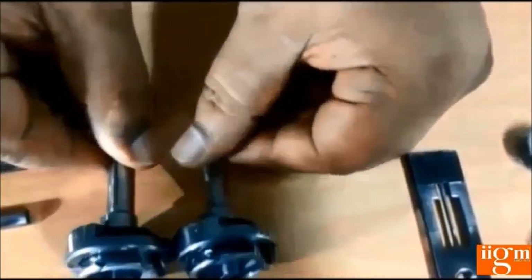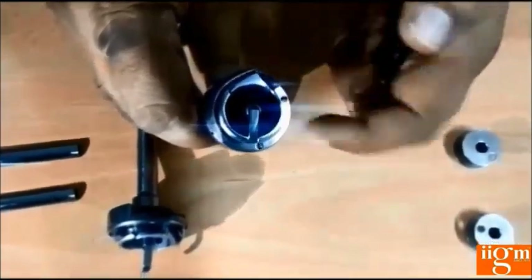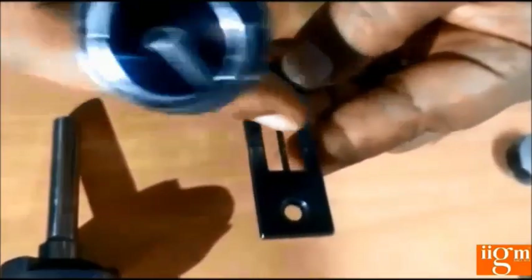This is the lock stitch double needle machine hook set. And this is the stopper of the double needle machine. When we fix the hook set in the machine, there is an inner stop — this inner should be stopped by this stopper at this point. This hook set inner point should be fixed at this point, which acts as a hook set stopper. Basically, this is also a throat plate of the double needle machine — on this, the feeder comes and the throat plate comes with the stopper.